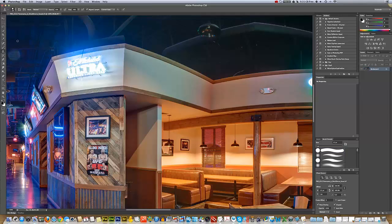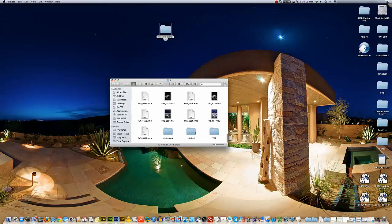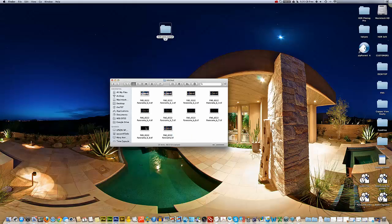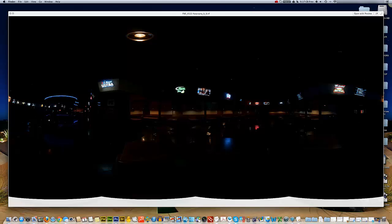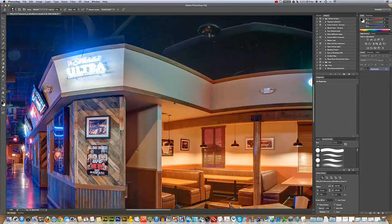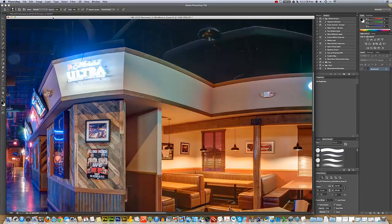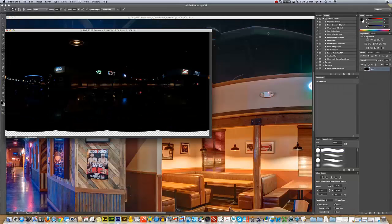We're going to go ahead and address this neon light now by bringing in a layer — our darkest layer from our stitched folder from PTGUI. We're going to take this dark layer, which is the darkest one we got. We can see that the neon lights look much sharper and have a lot more definition in this darkest layer. So we're going to create a layer mask using this layer. We drag it into Photoshop, and at the top we have two tabs: the dark image and the image from Photomatix that's been blended. We pull this down to get these two un-nested.